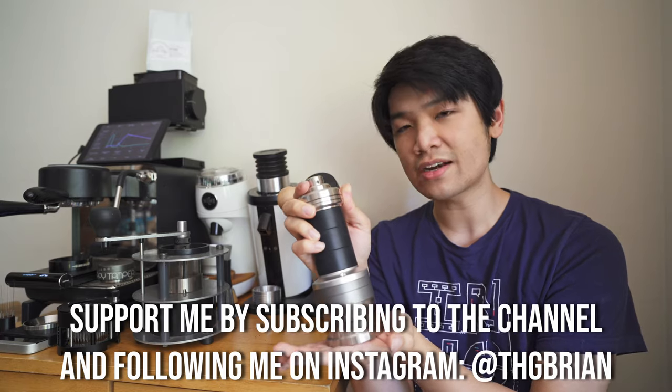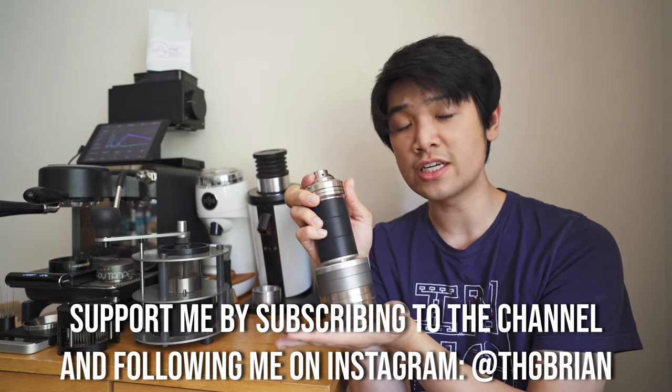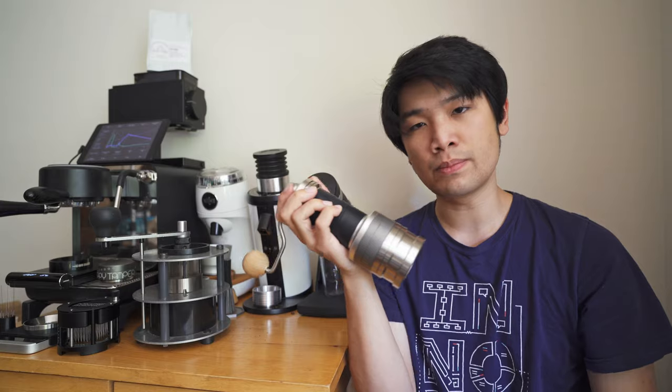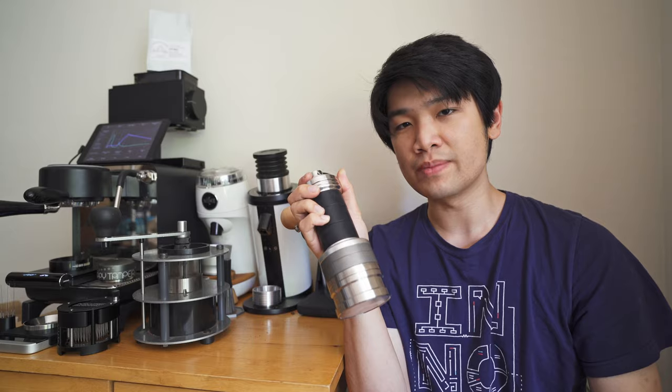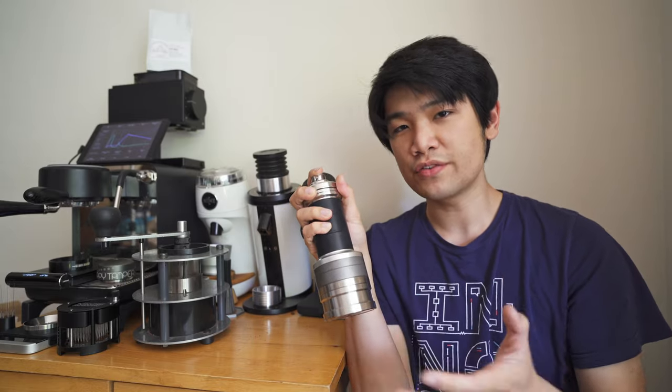In my opinion, this is the best Titan hand grinder because: one, it is actually usable; two, it's actually portable — so unlike an HD1, you can kind of bring this with you; and three, it's got really great performance. This grinder is about $750 to $800.